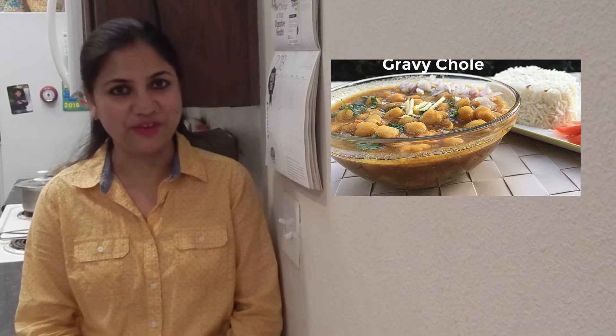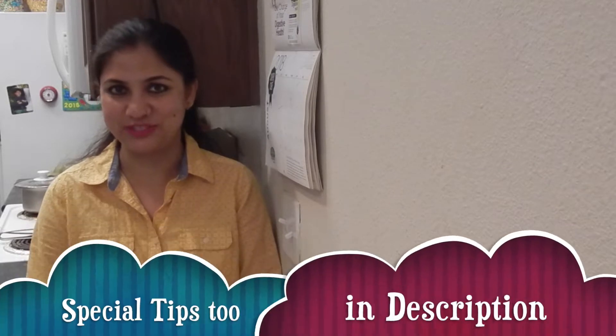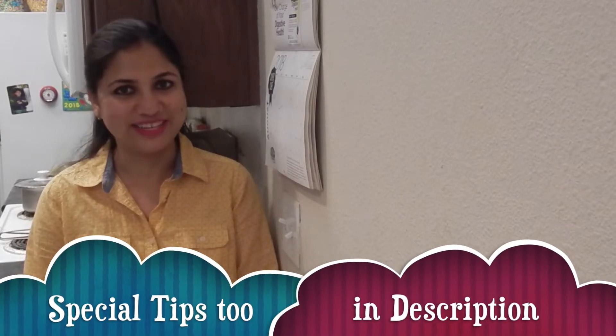Hello, Namaste. Today I will share a recipe of a very popular dish that we never forget whether we have a special meal, guests, or celebrations at home — and that is chole masala, or garbanzo beans, or kabuli chana with gravy. I have already uploaded a recipe of pindi chole or punjabi chole, which are a dry version of beans and go well with bhaturas. You can find the link of both recipes in the description. Let's start making special chole masala.